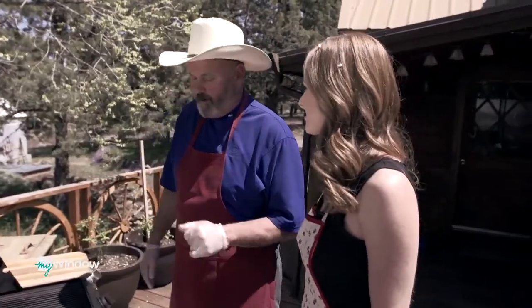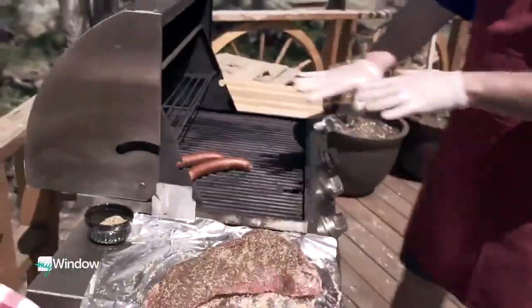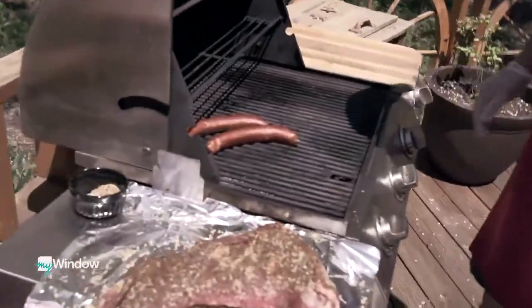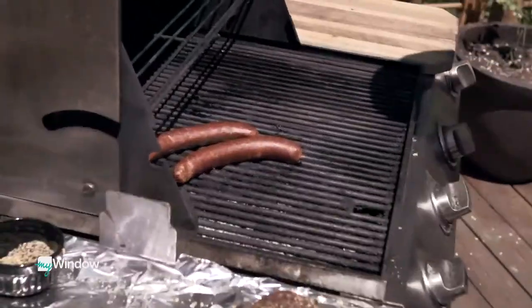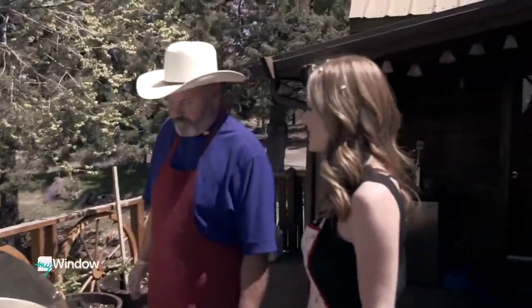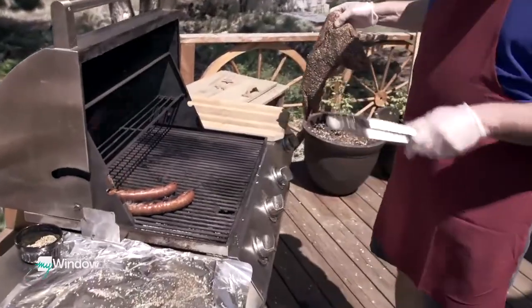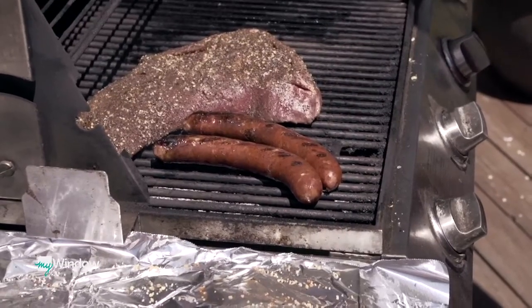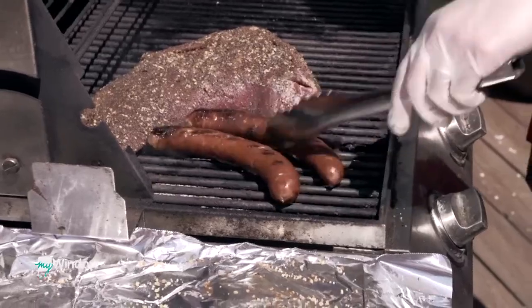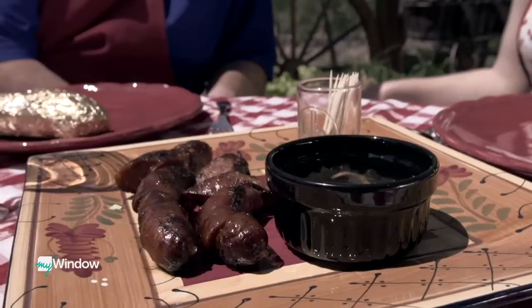The barbecue has been pre-heated for a while. Robert puts on a linguiça sausage as an appetizer to help season up the grill — it's a Portuguese-style sausage that cooks fast and is really delicious. It only takes three or four minutes. Then the tri-tip goes on, and even though it looks massive, it will only take around 15 minutes to cook.